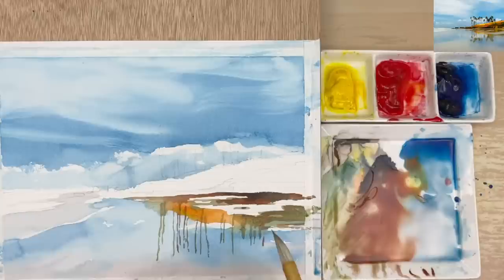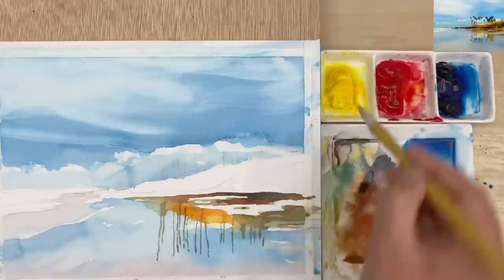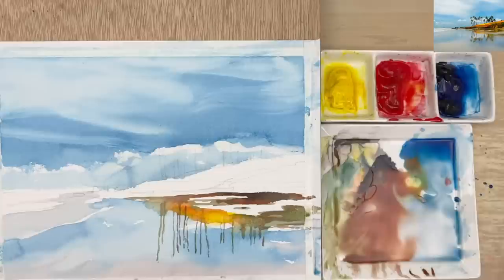Over here I'm going to have a little yellow color — I want to make this even more interesting. Throw a little yellow color in here. Now I'm going to go in and put the leaf. It may be too late though.